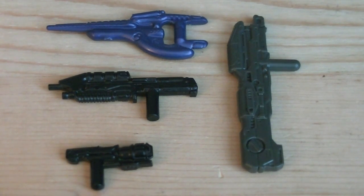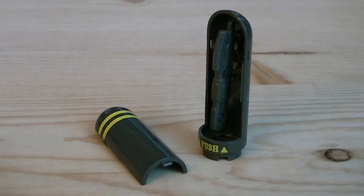Weapons and accessories include a green Spartan laser, a carbine painted in a brand new indigo color, a Halo 3 assault rifle painted in black, as well as a brand new sticky detonator which is also in black. You also get a brand new UNSC weapons drop pod in the Halo 3 design, which can be opened up to reveal storage for one weapon.